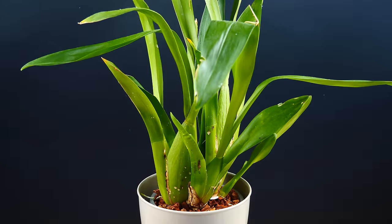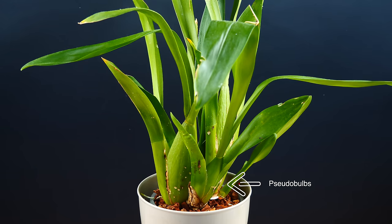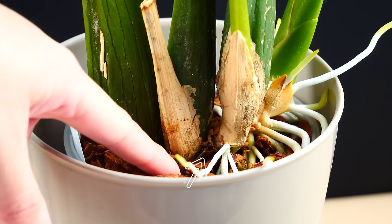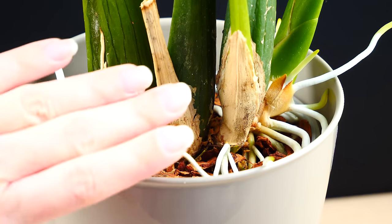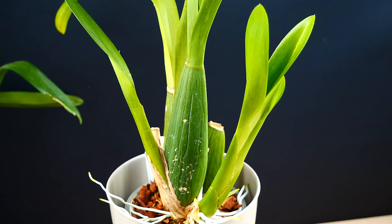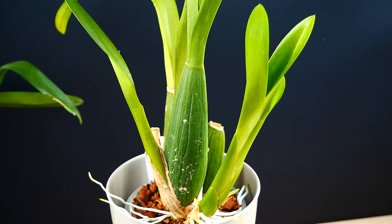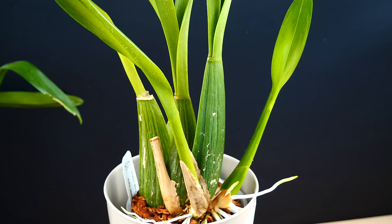Oncidiums are nothing like that. Instead of producing new leaves from a central stem, Oncidiums produce bulbous-like formations that we call pseudobulbs. All of these bulbs are connected through a rhizome located at the base of the pseudobulbs, which pretty much links all of these pseudobulbs together. This means all of these structures communicate and are part of the very same orchid. New growths and pseudobulbs are not brand new plants — they're not pups or offshoots, but part of the very same plant, pretty much like leaves. Propagation through division of these pseudobulbs is possible, but it's not optimal through individual pseudobulbs, and we will talk more about that in a totally different video.